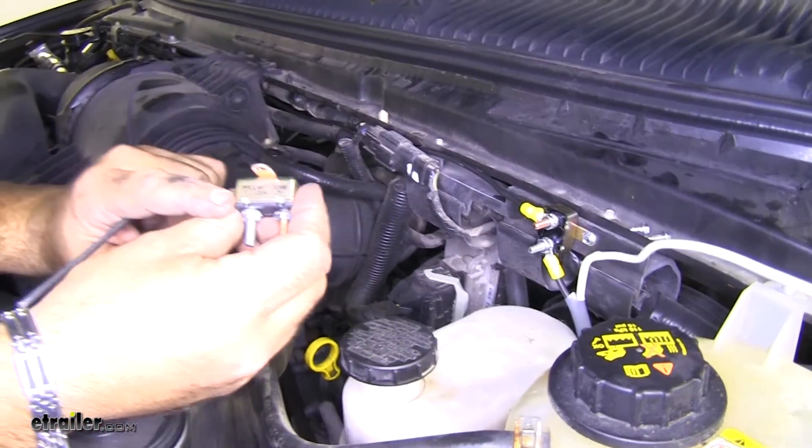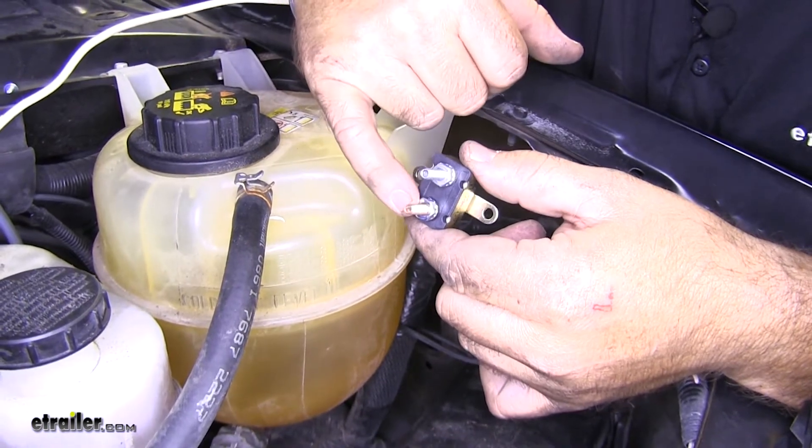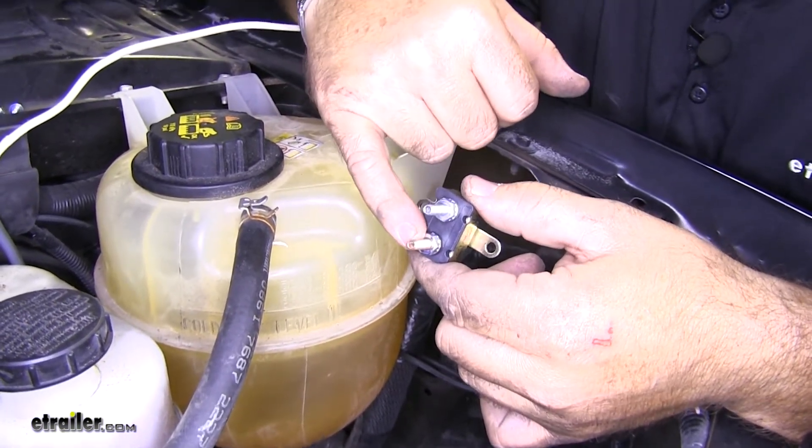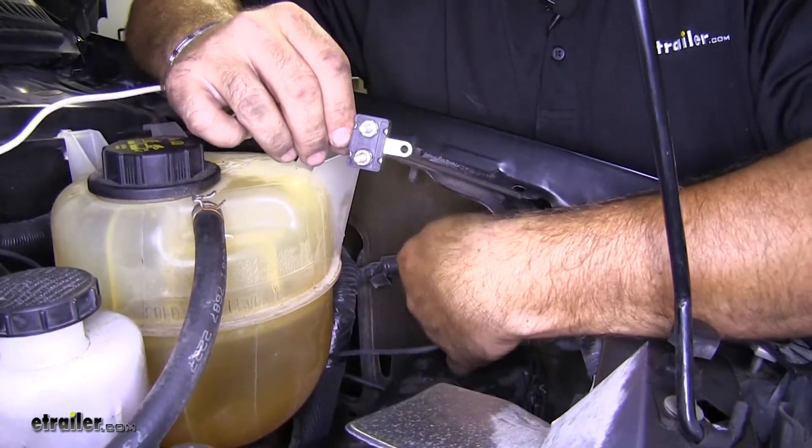Now we're going to take our 20-amp circuit breaker. The wire we just ran from our battery is going to be hooked to this bottom post — the copper-colored post. First, we have to mount this. I'm thinking right in here is going to be a good location.